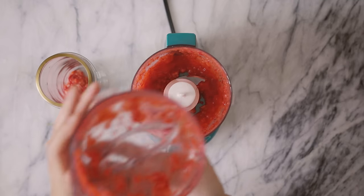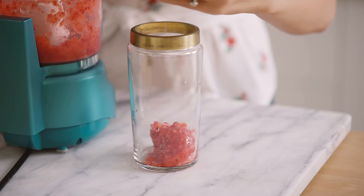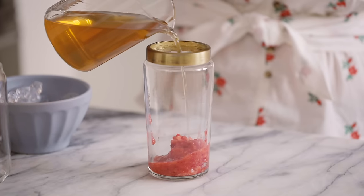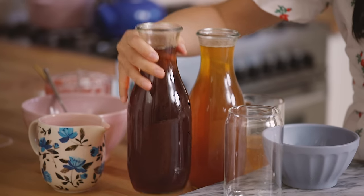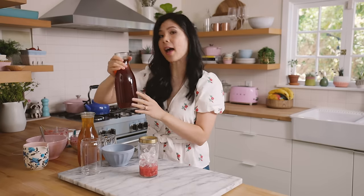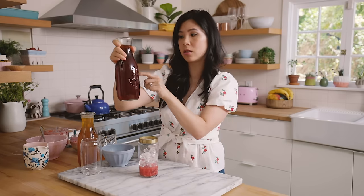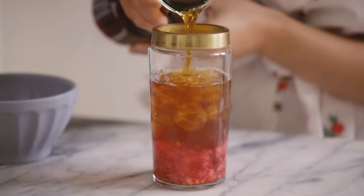Now we have a strawberry puree. I'll add some here, so this is gonna be a doubly strawberry drink. Then I'm gonna add a little bit of simple syrup just to sweeten it slightly, some ice, and then black tea that I have already brewed. I like making my black tea ahead of time — I steep a bunch of black tea bags with hot water and let it cool down into a jar. You can keep it in the fridge so you have iced tea at all times.